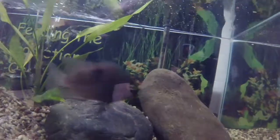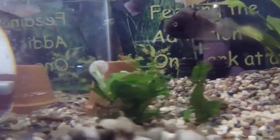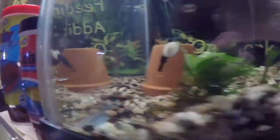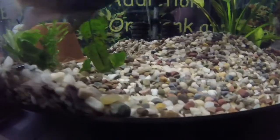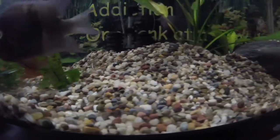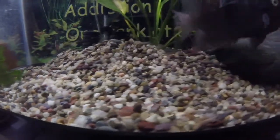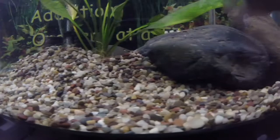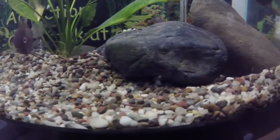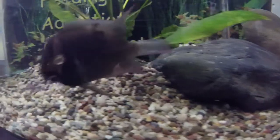The T-bar cichlid, also known as the Sajica cichlid, is a Central American cichlid found in the freshwater streams and lakes on the Pacific slope of Costa Rica. The fish has a tan coloration with seven indistinct bars on the body. The third bar is usually prominent and coupled with a dark lateral stripe running from the gill cover, resulting in a horizontal T-shaped mark — hence the common name T-bar cichlid.